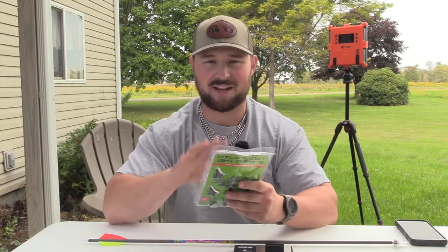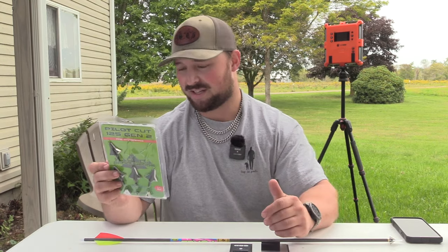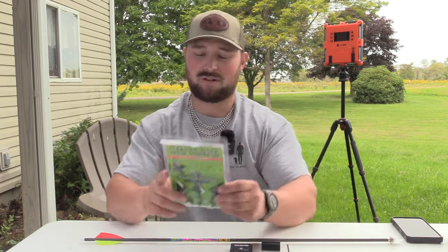Today we have a broadhead I wanted to get to last year. This is a lot of bang for your buck, and I think the performance is going to be insane. I think this sells a lot after this test, but what we're here to find out is whether the performance is as good. You can see there's six of them in here, a ton of extra bleeders. One percent goes to conservation. It's built for big game.